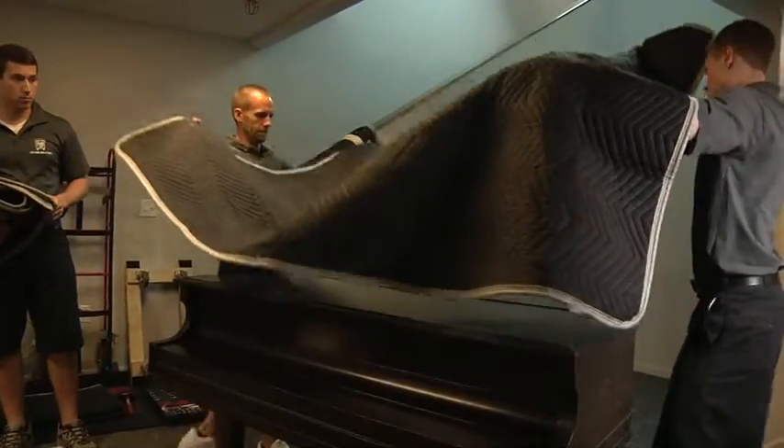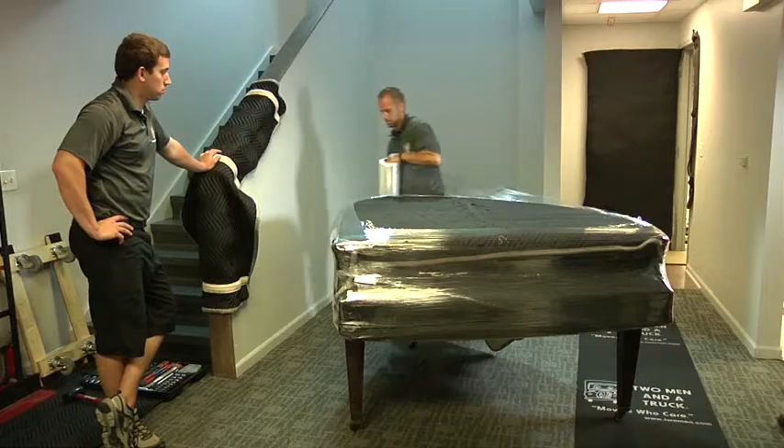Cover the top of the piano with at least three moving pads. Use stretch wrap to secure the pads to the piano.